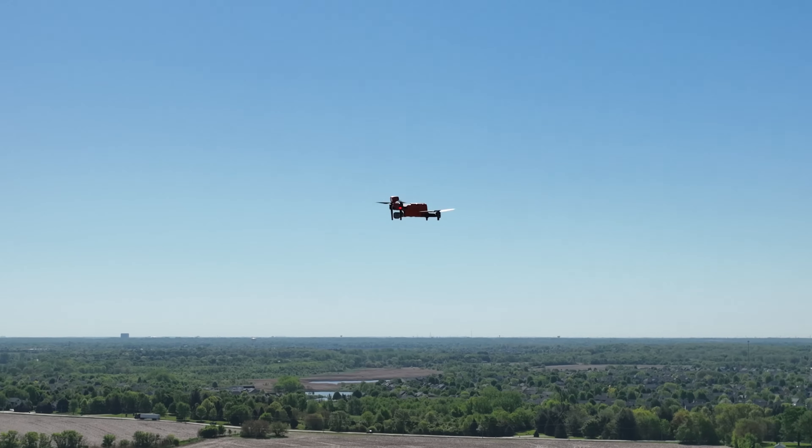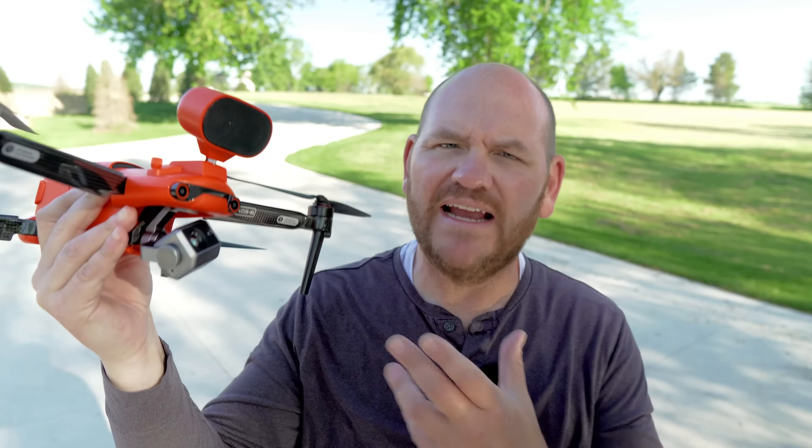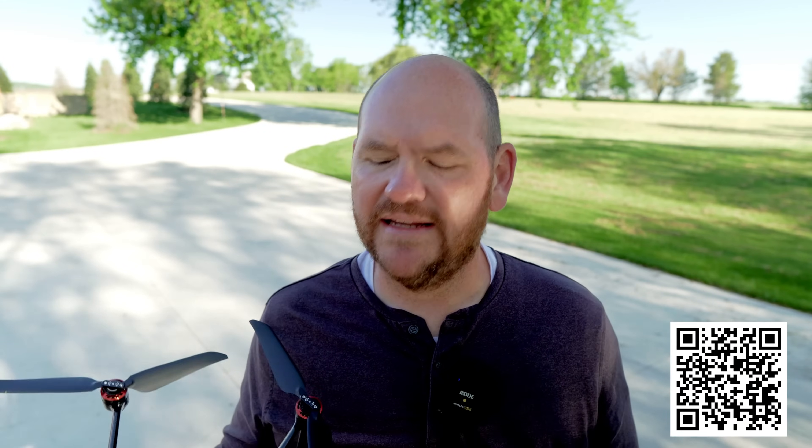It is time to talk about the Autel Evo II Enterprise 640T. I got it right here in my hands. Hey everybody, David here from Aerial Influence. Thank you so much for stopping by. Today we're talking about the Autel Evo II Enterprise 640T Dual.